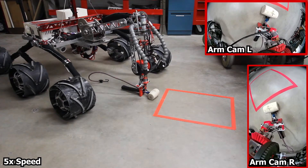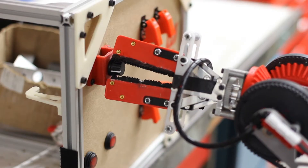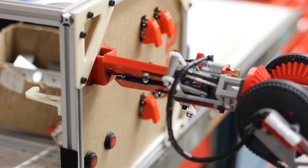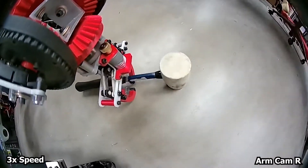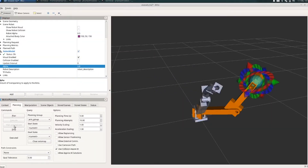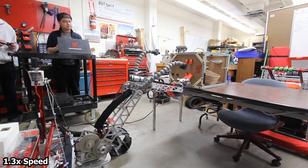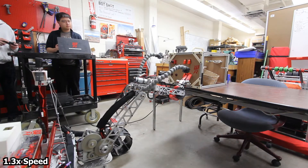A dual camera system provides depth perception to the arm operator. A lead screw drives the end effector to ensure stability and robustness. Swappable grippers are easily changed to adapt to each mission. We are developing inverse kinematics to streamline operations, which abstracts the complex control of the arm away from the user to enable precise movement.